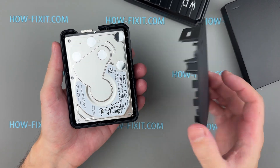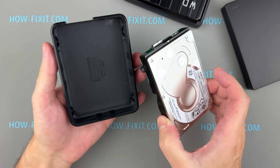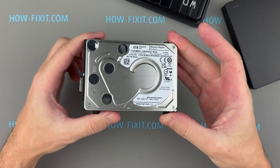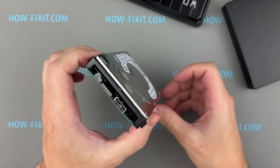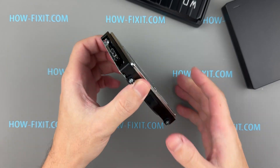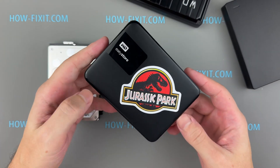The WD Elements drive has an all-plastic enclosure. Inside, it houses a 2.5-inch hard drive with a rotational speed of 4,800 RPM. It uses shingled magnetic recording technology, optimized for environments with lower write speeds, such as archiving or media storage. While it technically operates on the SATA bus, physical access to the SATA interface is unavailable, as the circuit board features only a USB micro-B connector. This design negatively impacts repairability, as I'll explain shortly.